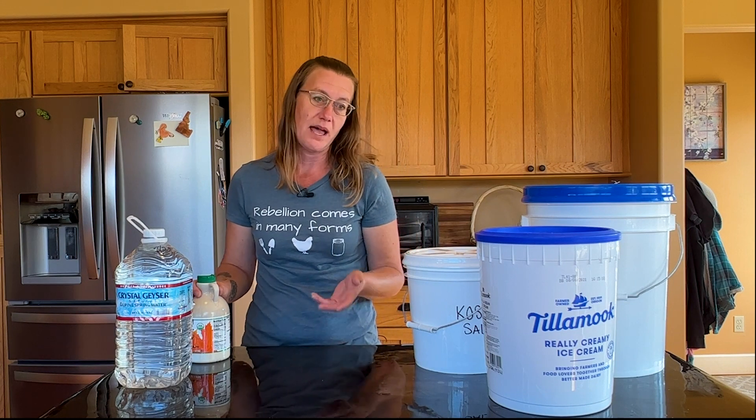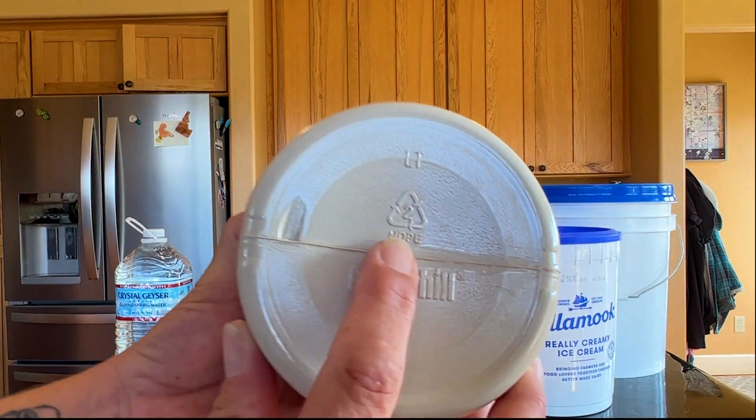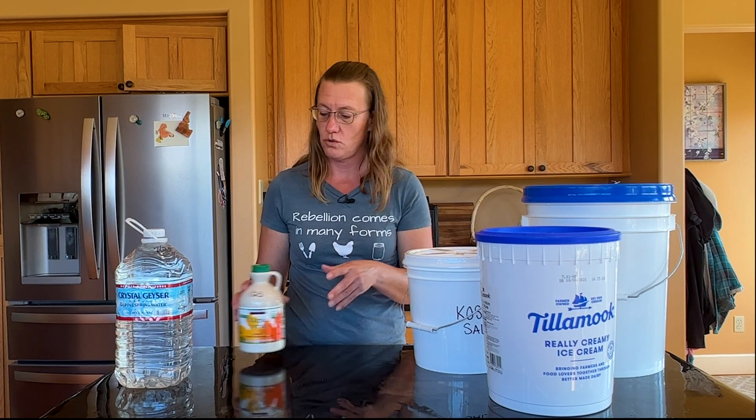A second type of plastic is number two, H-D-P-E. You're going to see this on things like milk jugs and buckets. For example, this bottle of maple syrup has a two on it. This type of plastic is a harder plastic and is great for long-term storage.